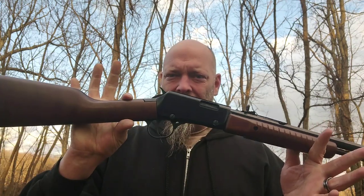All right, what's up, YouTube? We got our Henry H003T out again for Trick Shot Thursday.